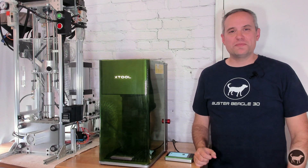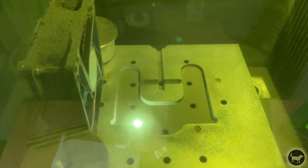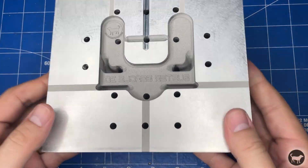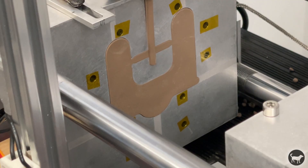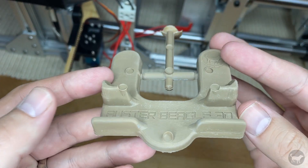Hello, my name is Ryan from Buster Beagle 3D, and today I'm going to show you how I perform the ultimate torture test on the X-Tool F1 Ultra by using it to create an aluminum mold for the Buster Beagle 3D injection molding machine. So how did I do it, and should you? Well, let's find out.